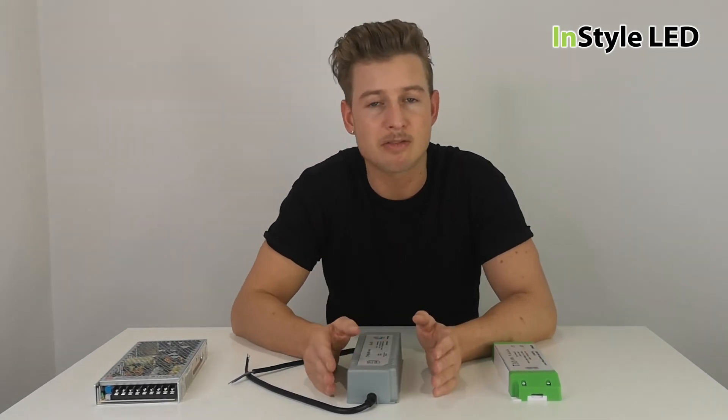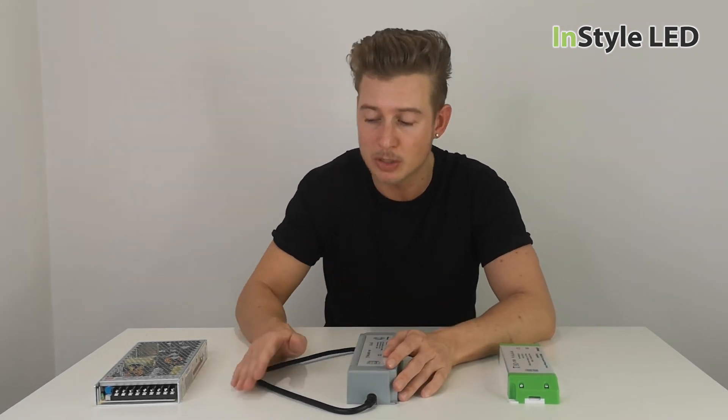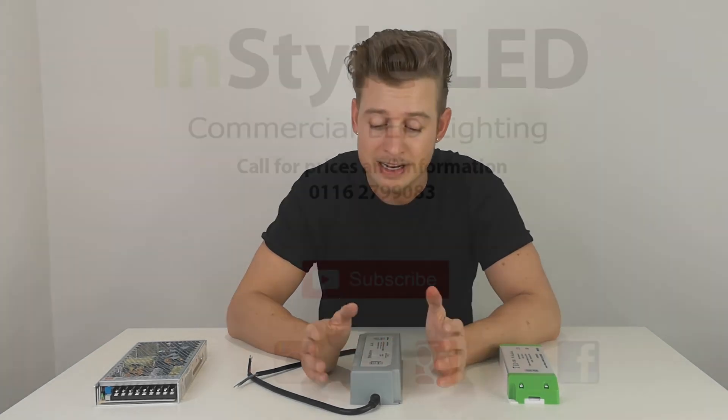Thank you very much for watching. Comment away and I'll try to answer as many questions as I can. Check out instyleled.co.uk — thank you very much.